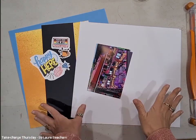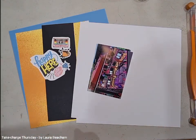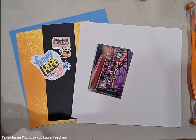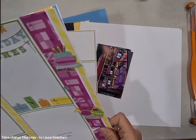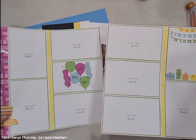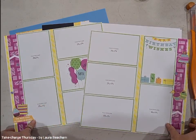Hey everyone, it's Laura here and we're going to get on with Take Charge Thursday. Today we're doing a scrapbook layout and I'm actually so excited to teach you guys a little bit of Laura style scrapbooking. So this is the layout here — this one has got no photos yet, but it's going to be very easy to add birthday photos to this one.